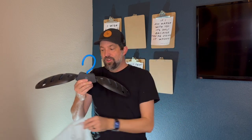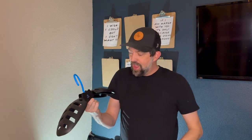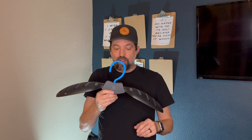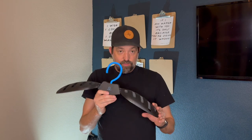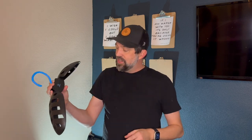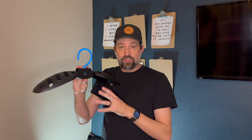Hey gang, wanted to give you a quick review on the Hang 11 wetsuit hanger. These are wetsuit hangers, dry suit hangers, BCD hangers, life vest hangers — basically anything that you need a heavy-duty hanger for and one that is foldable.